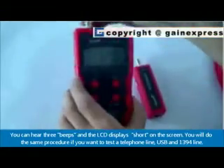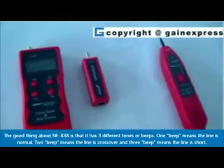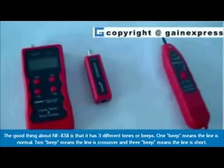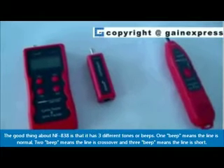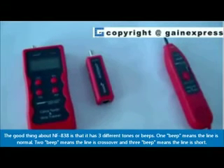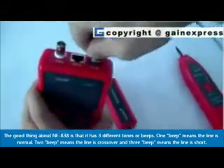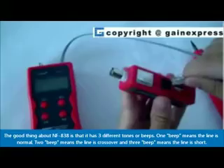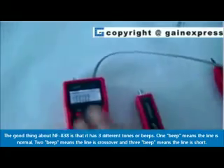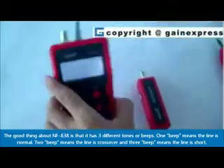NFA38 has three different tones or beeps. One beep means the line is normal. Two beeps means the line is crossover. And three beeps means the line is short.